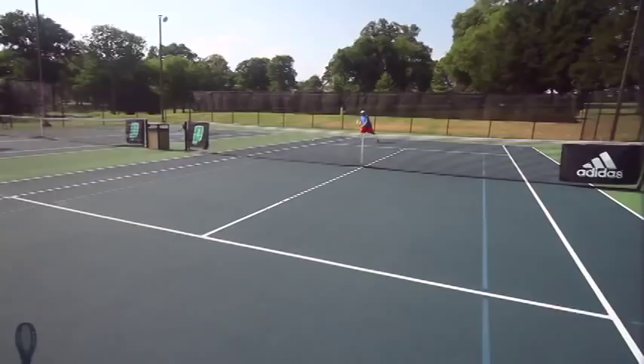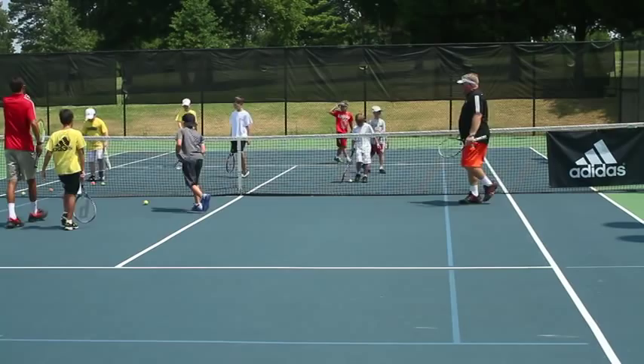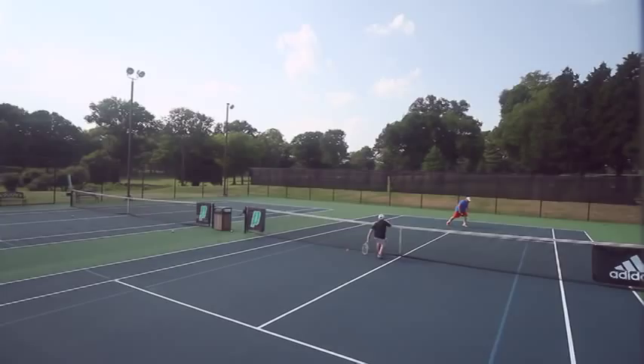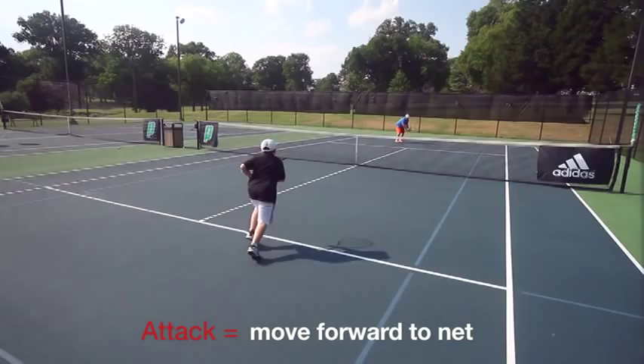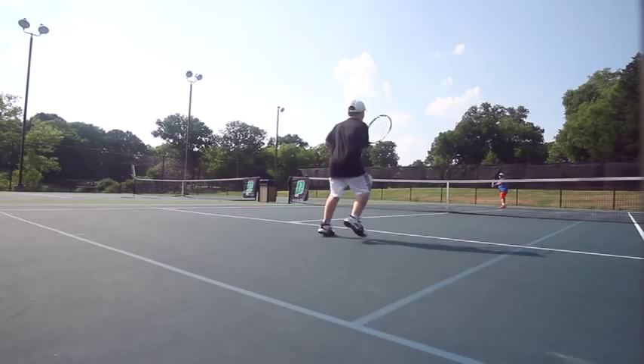Up next, return and attack. In this drill, you're going to be returning the ball and attacking, which means moving forward. Once again, we're building on previous drills, but this time we're just hitting the return and trying to move closer to the net. As we move forward, we're looking to volley the ball.